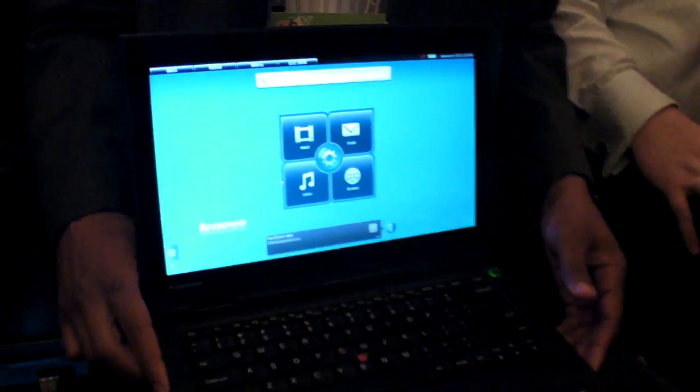Is the ARM OS Android or not? The ARM OS is open source Linux — it's based on a version of the operating system you just mentioned. It's Lenovo customized.